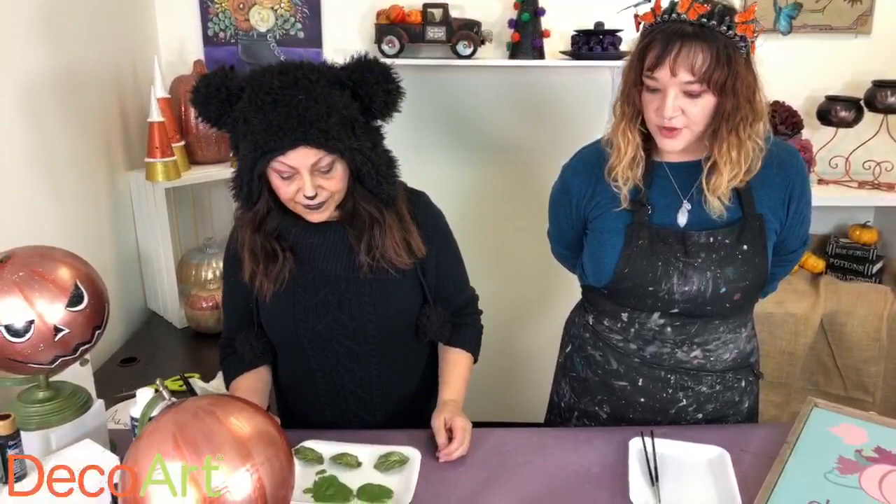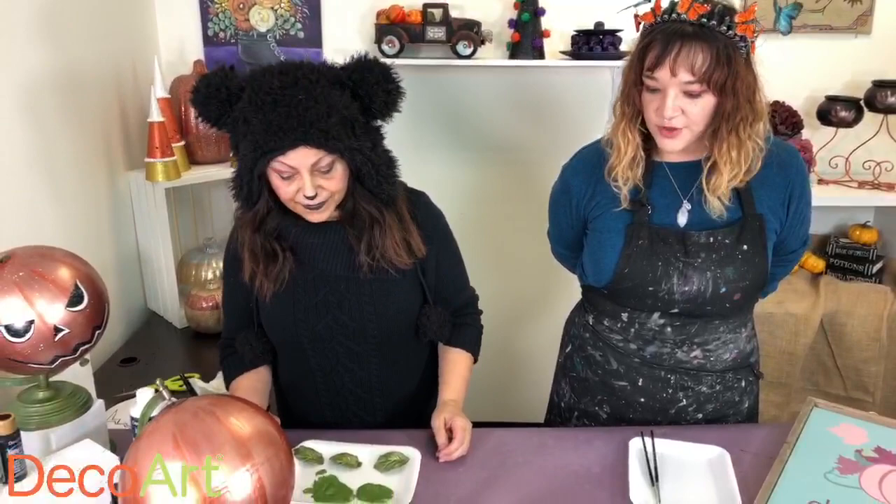They're wondering how the globe would look as an ornament — that's a really fun idea, to get a smaller one and make it. A lot of people are doing Halloween trees: giant black trees decorated with orange and purple and lavender ornaments, which is really cute.